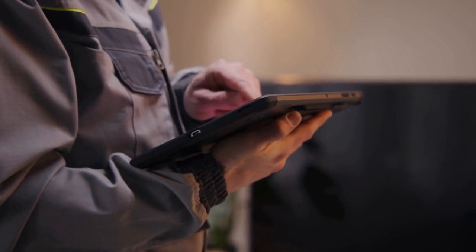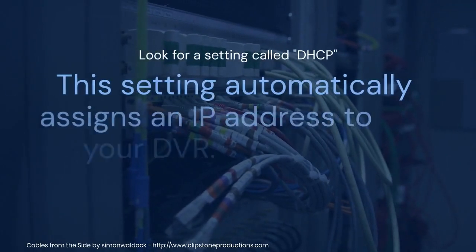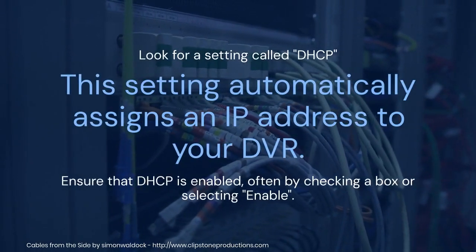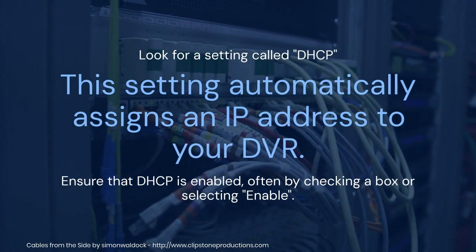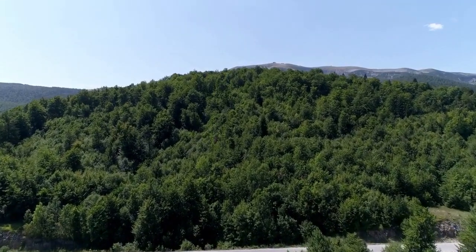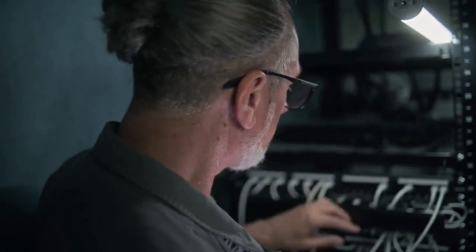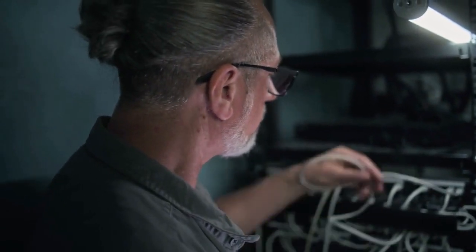Inside the Network Settings, you'll usually find several options. Look for a setting called DHCP. This setting automatically assigns an IP address to your DVR. Ensure that DHCP is enabled, often by checking a box or selecting Enable. If DHCP is already enabled, leave it as is.